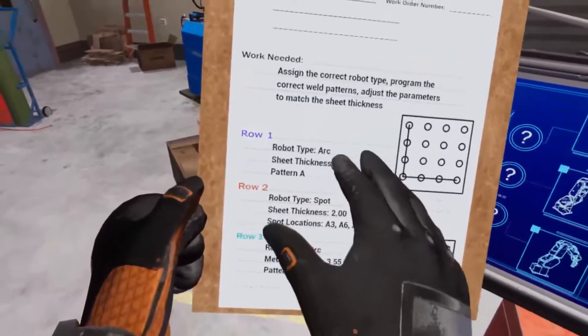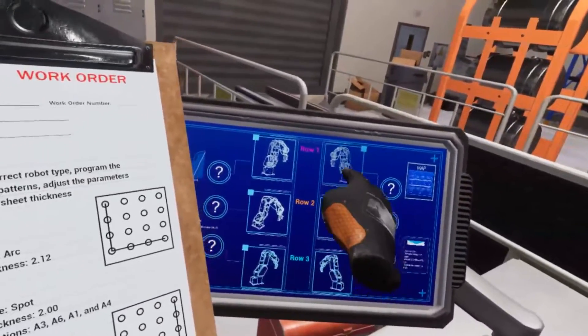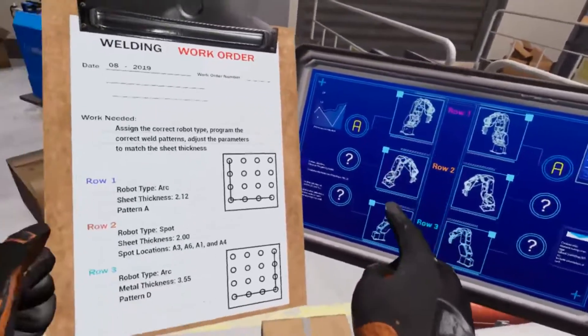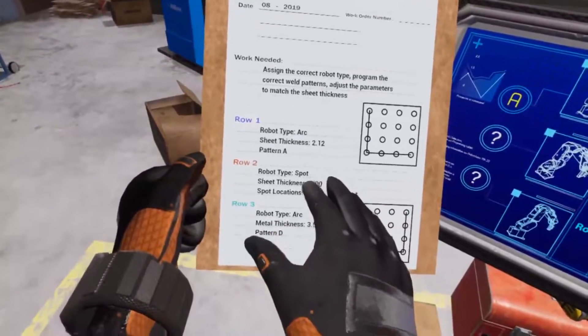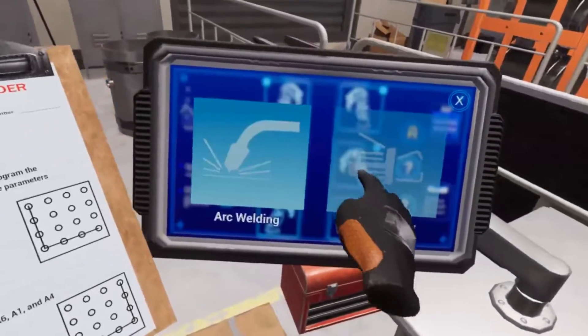Let's assign the robot arm types for row one first. Based on your work order, you'll need to assign arc welding robots to row one. Then check the work order and select the robot arms we'll need for the other two rows. Once you've assigned all three pairs, a confirm button should pop up — select that to check your input.